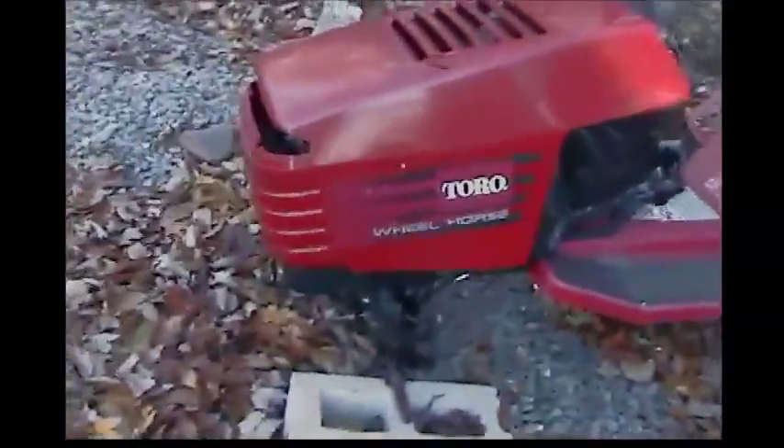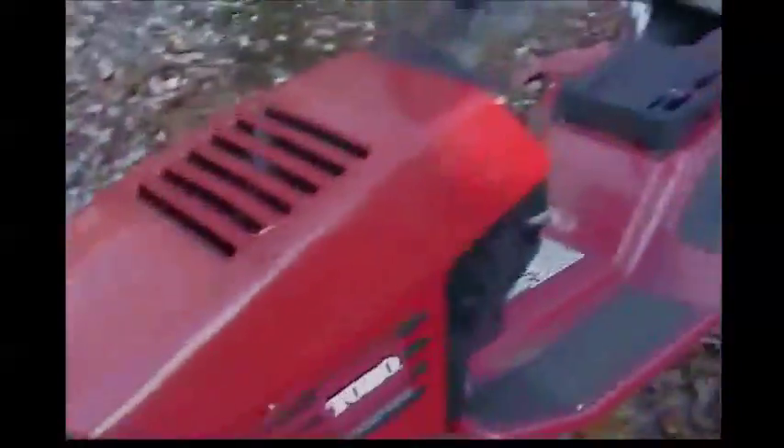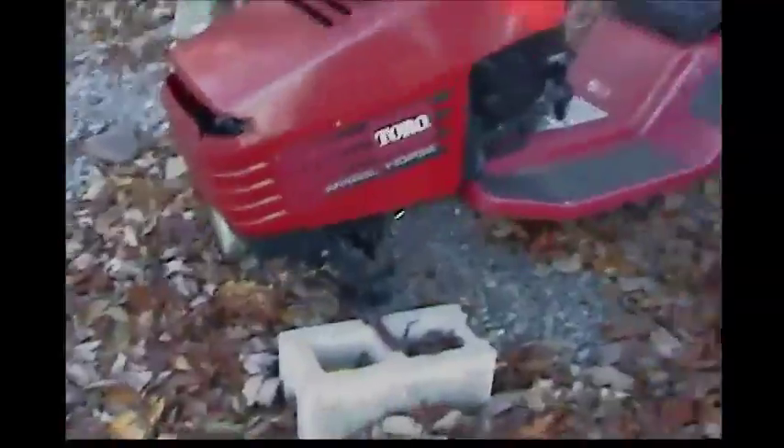Here we have a Toro Wheel Horse with no wheels at all. All that's good on it is the engine, the frame, and the steering wheel — that's the only reason we got it. We might make something out of it with all the steel laying around. This is my mini tractor junkyard, and we might be adding a couple new things next spring or so. Hope you guys liked this video — have a nice day!